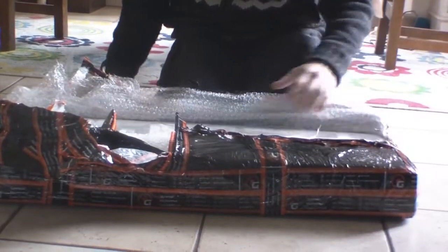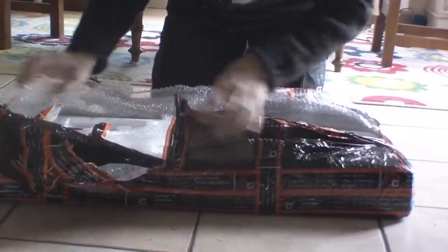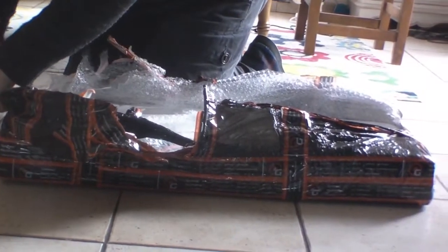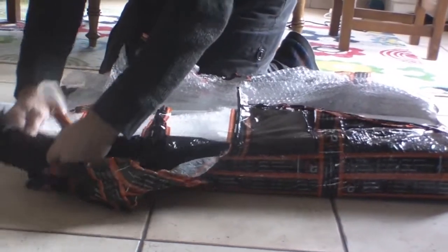When you get these packages, this one seems to be in perfect condition. You need to check that it's delivered without any damage. So if there's a bit of damage, you'll have to repair it.